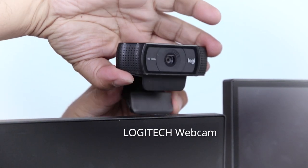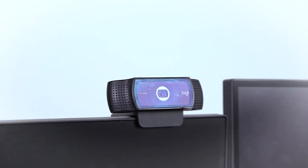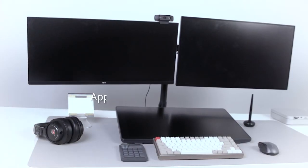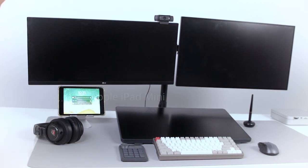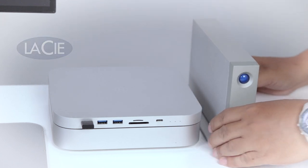Logitech Webcam. Tablet Stand. iPad Mini. La Cd2 Thunderbolt 2 6TB Desktop Drive.